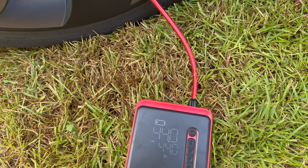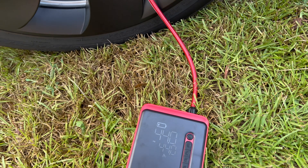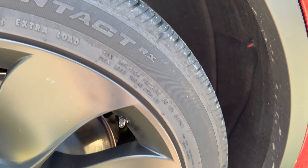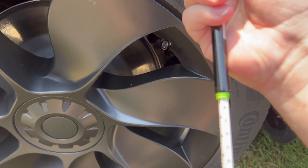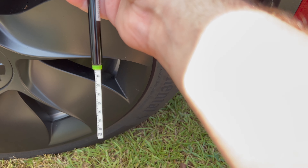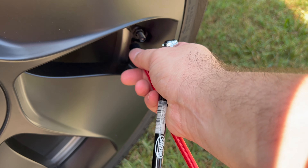It does not automatically shut off, so I'm watching the display manually. It hit 42, then 44, and I shut it off. The reading dropped back down briefly to 43 while I disconnected. Checking with a separate air gauge — it's reading 44, so it's right on the money.